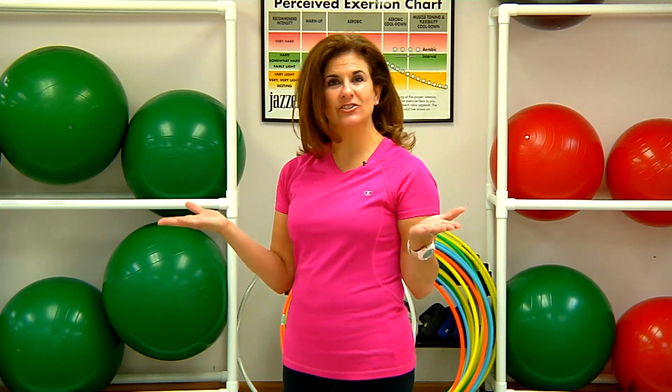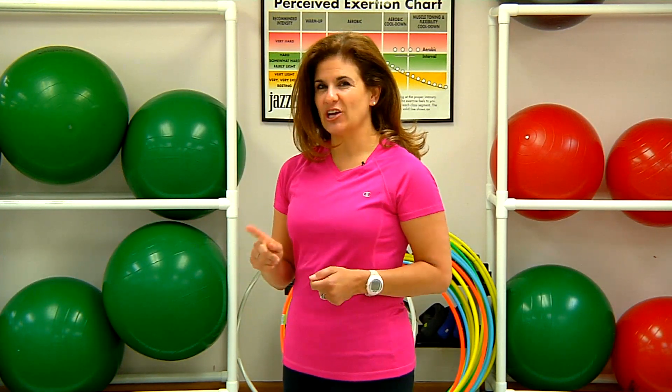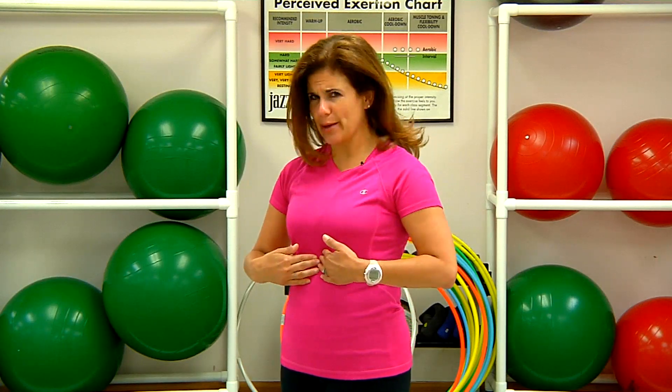Hi, I'm Kristen Raza, owner of Interplay Health and host on FTNS World's First Fitness Radio. Today I'm here at the Jazzercise Fitness Center in Stamford, Connecticut to talk about relieving tight ab muscles.